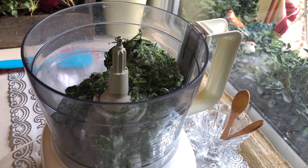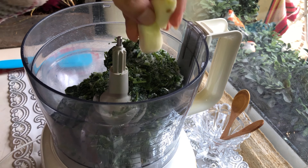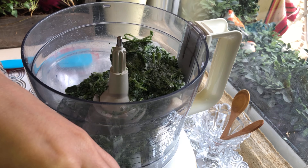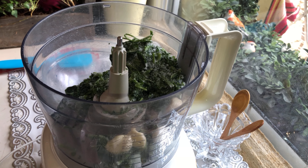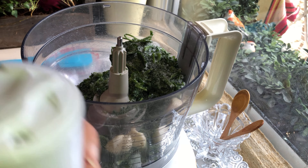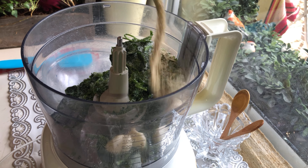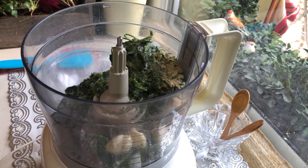Un petit peu de sel — le sel, toujours, ça dépend le goût. La moitié de petite cuillère de poivre. Une petite cuillère de gingembre. Une petite cuillère de paprika. Une petite cuillère de curcuma. Une petite cuillère aussi de tomate concentrée. Et à peu près la moitié de cuillère de soupe de vinaigre.